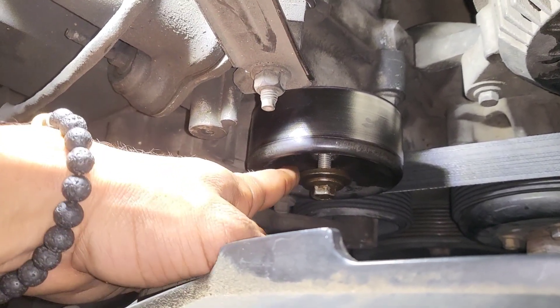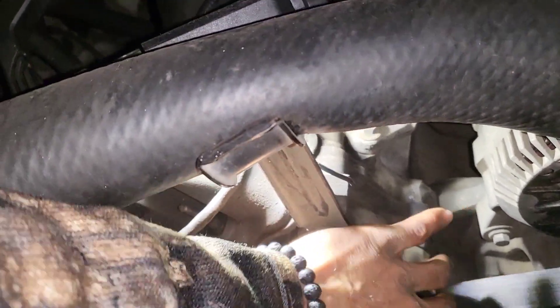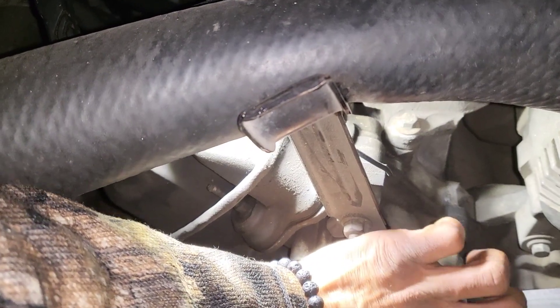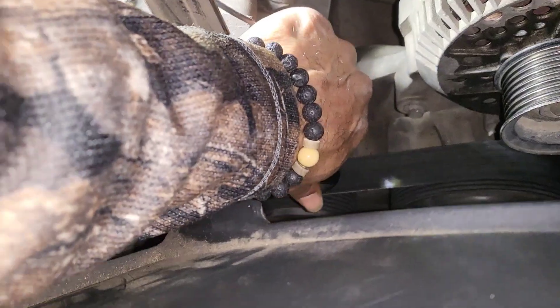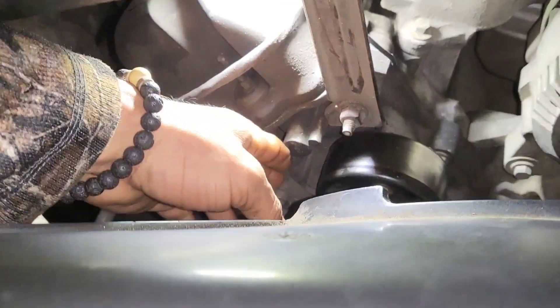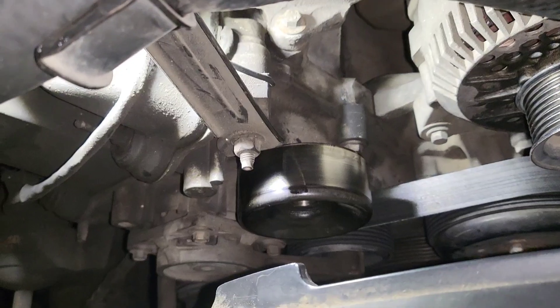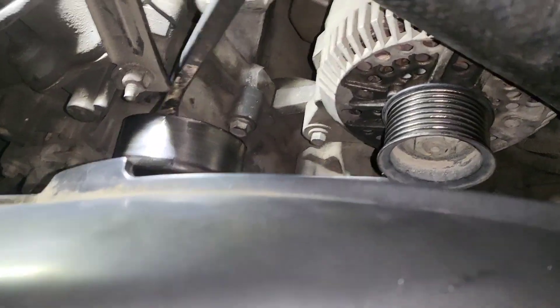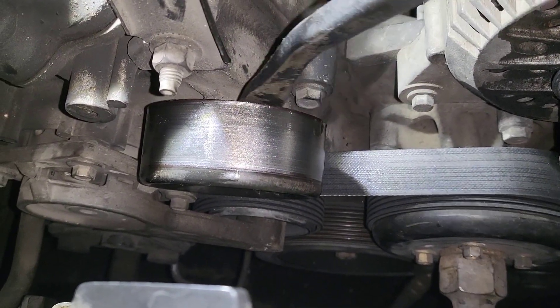I've got a 13 millimeter here. It has one washer and wasn't that hard to take out. Once you undo that and take the belt off with a half inch drive, it should come right off. It doesn't want to come off though, so I'm going to get a pry bar, stick it in behind there and slowly wedge it, working it around the sides.